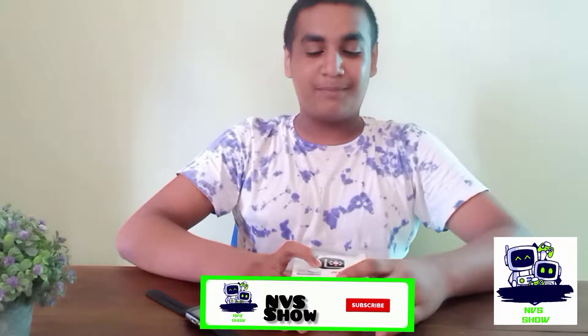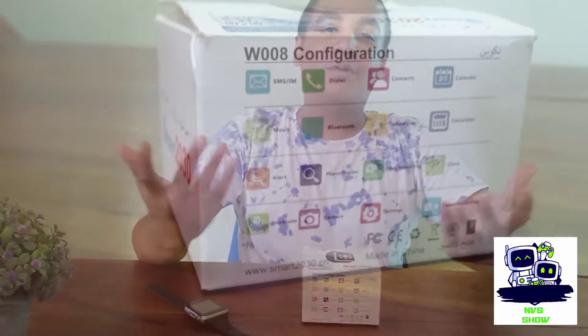YouTube channel. Welcome back. If you think about it, then you will see it.